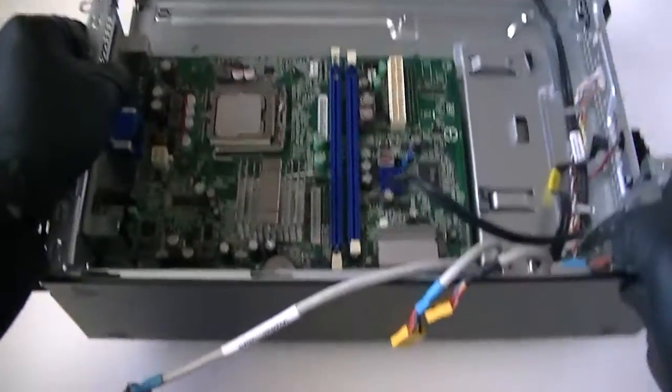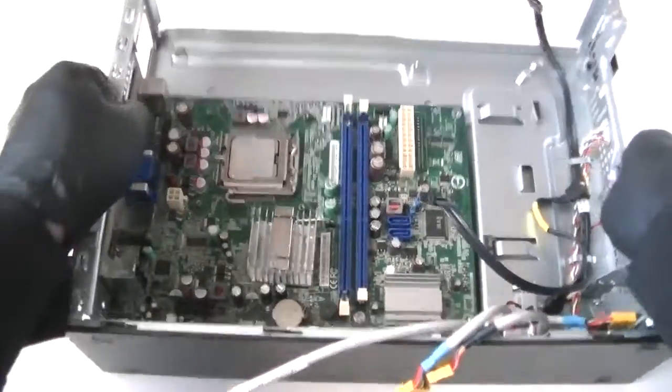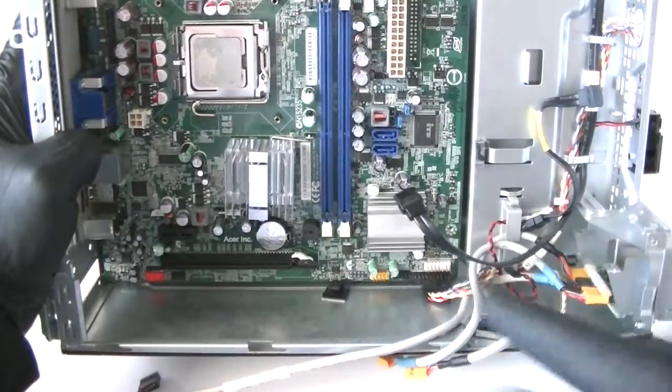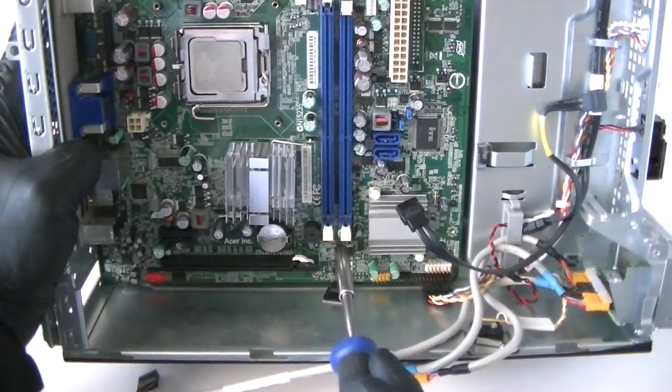Now you can remove the motherboard. There's one screw right here and another one right there. It's actually also using one in the middle — there's a screw right here in the middle where the memory is. Get that removed too.